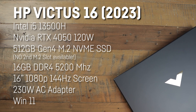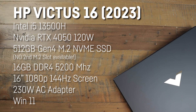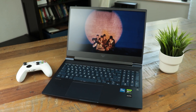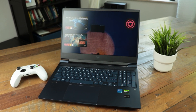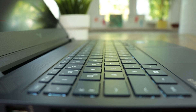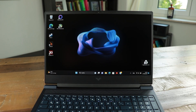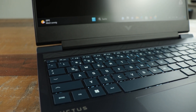It has a 512GB Gen4 NVMe M.2 SSD with a reading speed of over 5GB per second and a writing speed of around 2.8GB per second, fast 16GB DDR5 RAM with 5200MHz, a 16x9 Full HD 144Hz screen, an 83Wh battery, WiFi 6, and a larger 230W AC adapter, as you can see here.